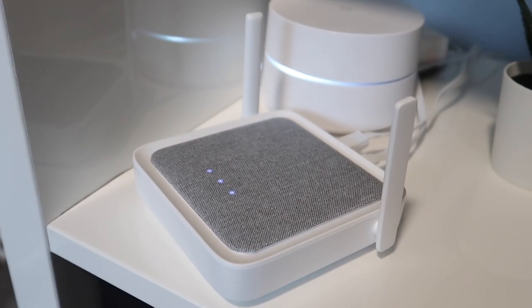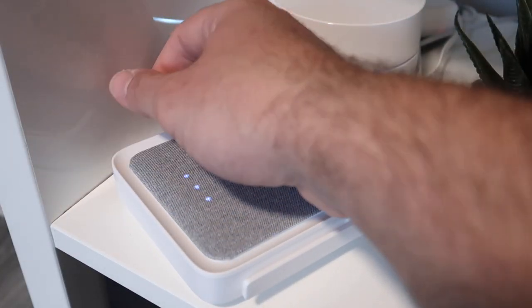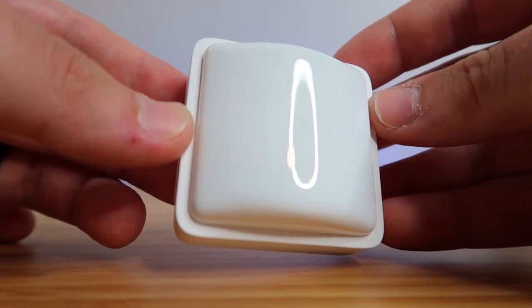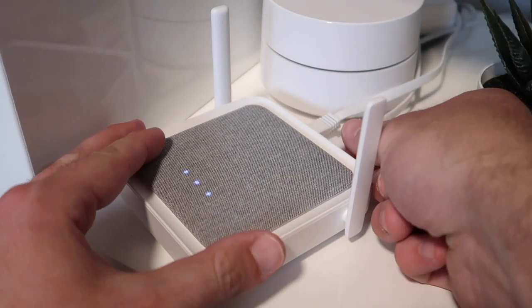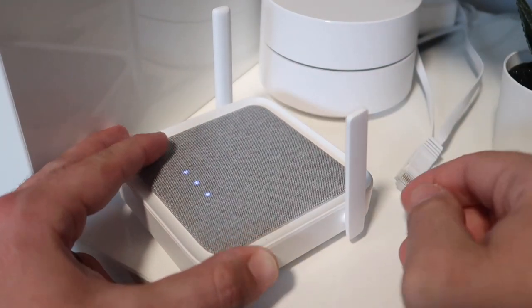Starting off with the brains of the system, this is the new Sense Hub. It plugs in directly to your network with the included ethernet cable, or you can connect it via Wi-Fi, and this will provide the connection to all of the sensors in the home. It has a built-in battery for backup in case you lose power. The system will last for about 10 hours, and you'll still get alerts if the internet is still on. If the internet is out, then this system will not work, making the battery backup pretty much useless.